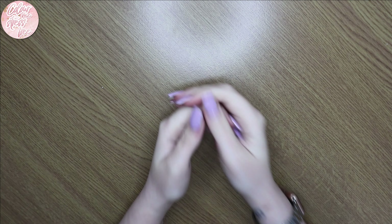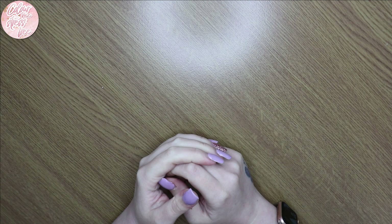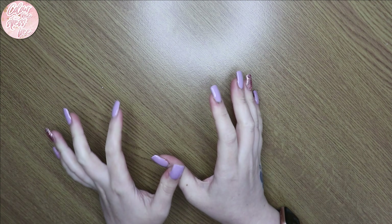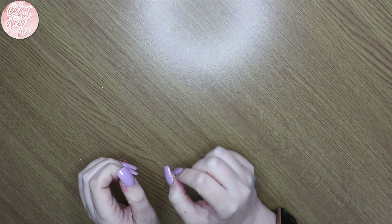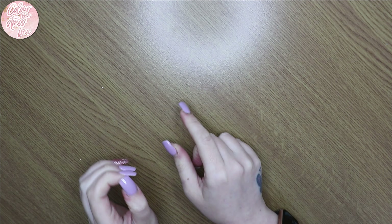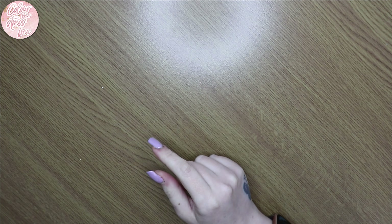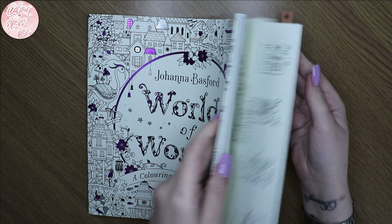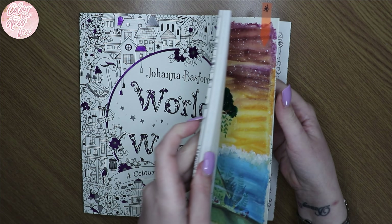Hi everyone and welcome back to my channel. My favorite video to film is finished pages of the month, and we're here at the end of April — well, technically it's the 30th when I'm filming this. I'll probably get it up tomorrow. These are April's finished pages and they're not in any particular order at all.